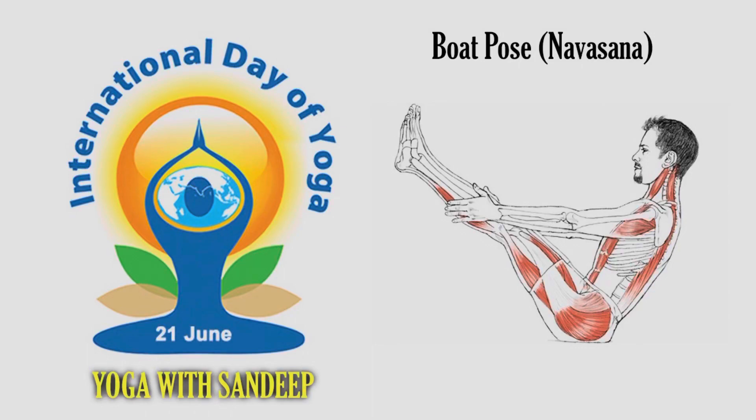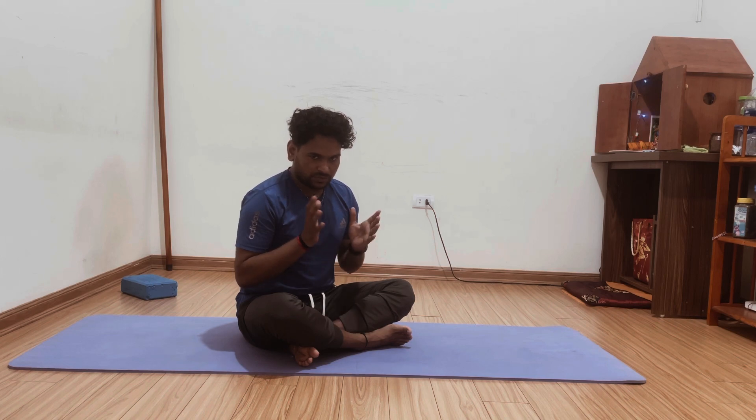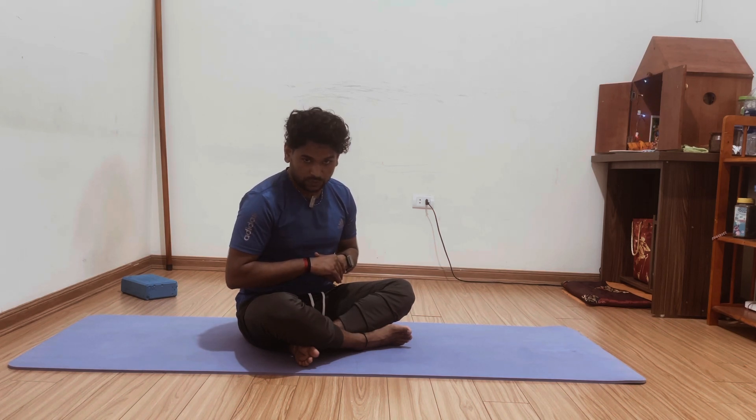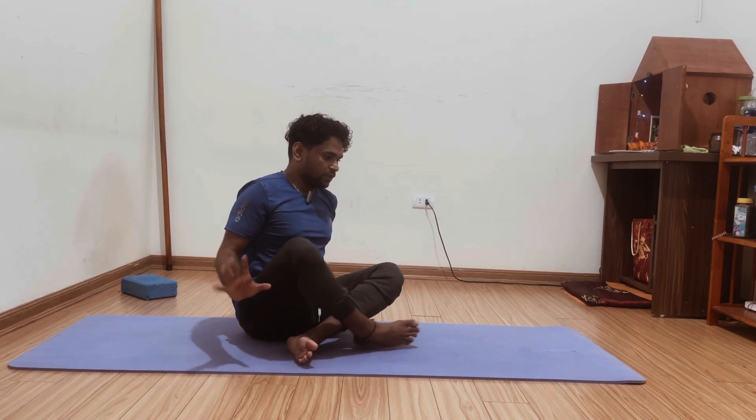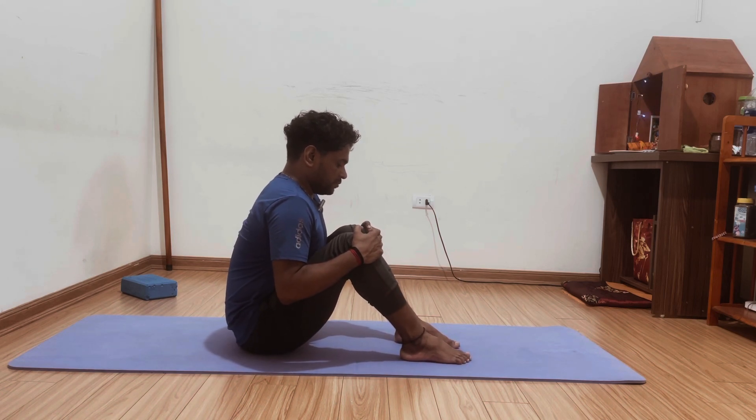Hello everyone, namaste. There are still two days left for International Yoga Day, so many congratulations to all of you. Today we will practice both poses. For the beginner, first you have to bend your both legs like that.